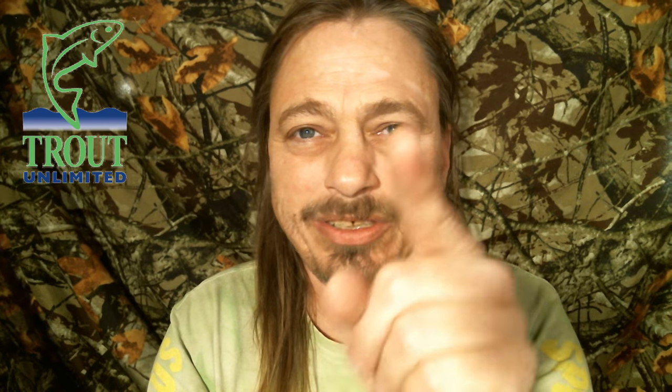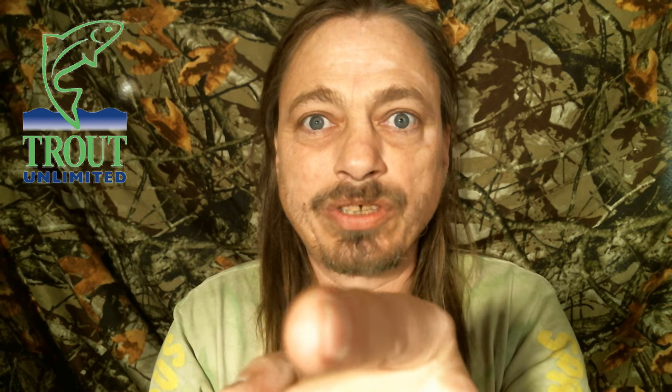If you subscribe it helps us — when we go to companies and try to get you discount codes and free giveaways, they look at subscriber counts. The key break point is a thousand subscribers, so help us reach a thousand so we can start getting you discount codes and giveaways. Thank you so much if you've already subscribed — we love you. If you haven't, make sure you do. You can watch our fly tying videos here, fishing videos here, and subscribe right there. Keep your lines wet, out of the trees, and only give those fish a sore lip.